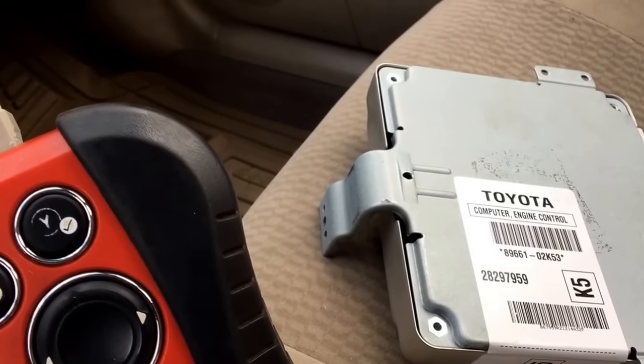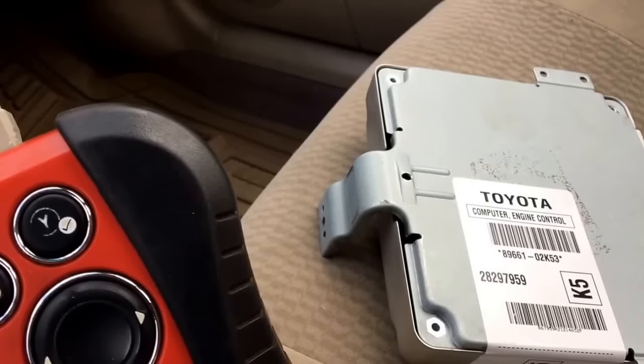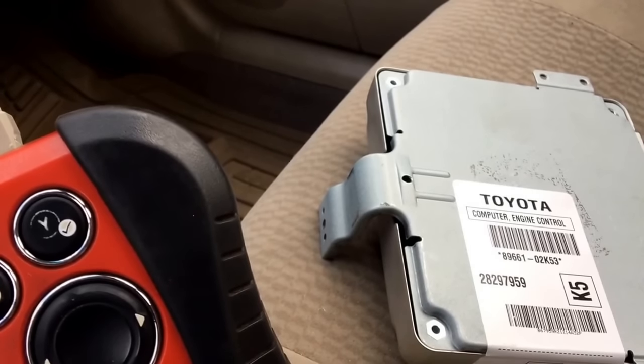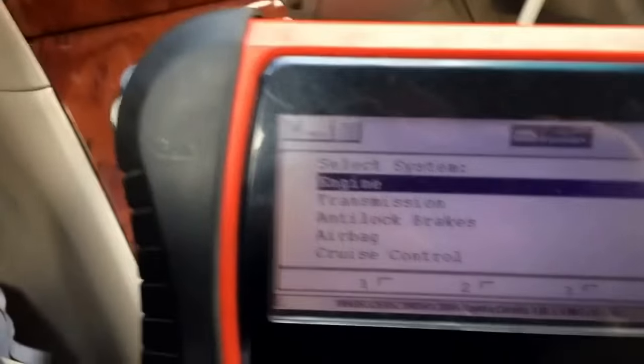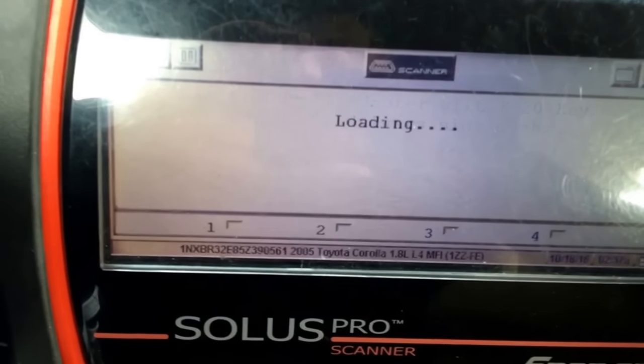Since I already programmed the computer and shorted it out — if you do need to know how to do that, go to vehics411.com and there's a video: ECU immobilizer program. Otherwise, once you've done that, get the VIN number. You will need a scan tool to program. This one is a Snap-on, so pretty simple, nothing fancy.